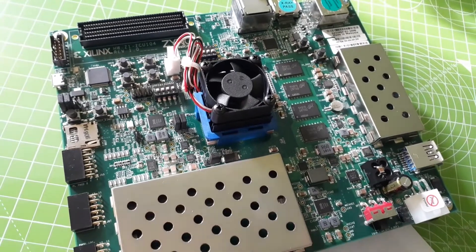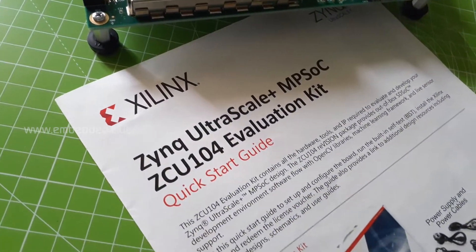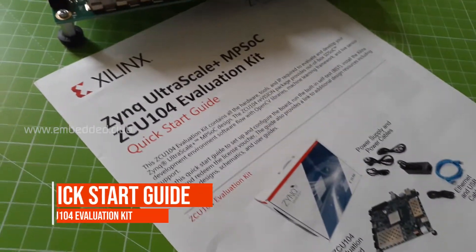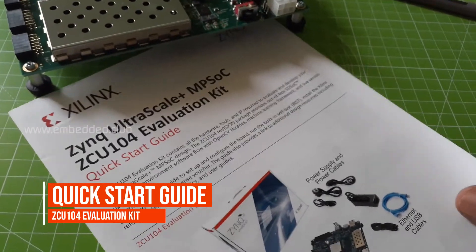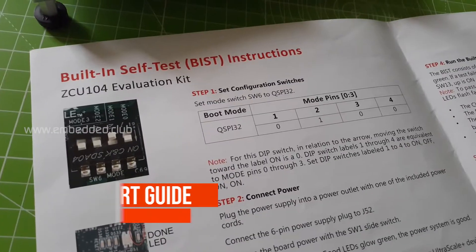Hey everyone. In the last video we unboxed the ZCU-104 evaluation kit — the links are provided in the description. Let's take a look at a quick start guide. In this video we are going to run the built-in self-test.